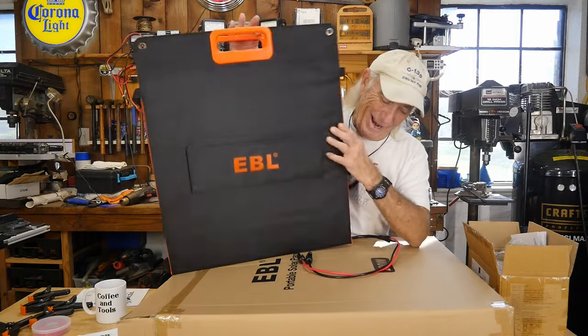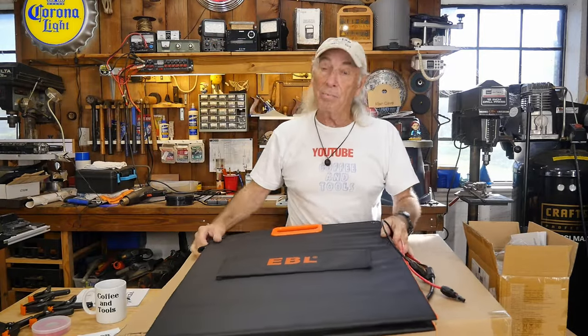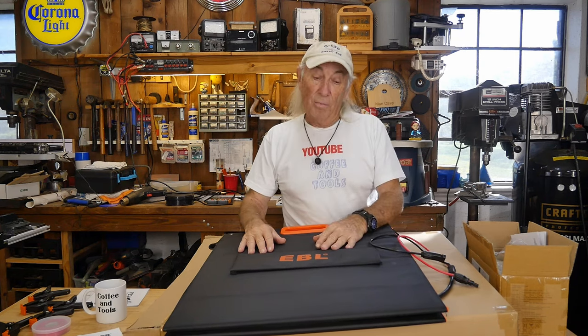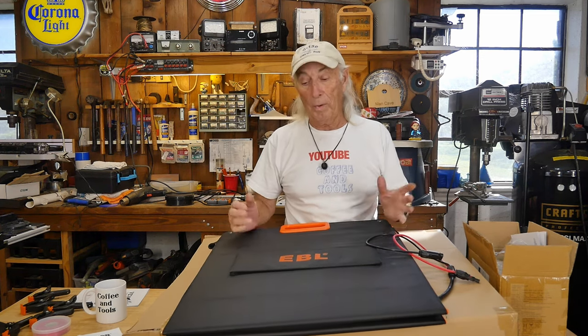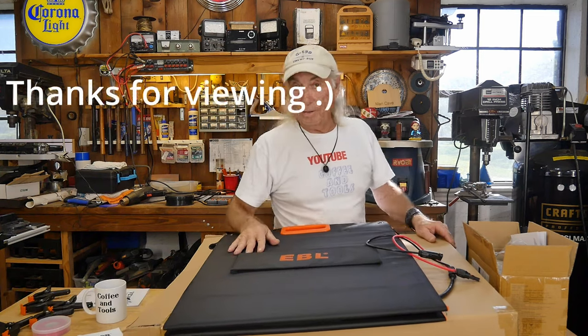18 pounds — so thank you so much for watching Coffee and Tools. Please like, share, subscribe, and ring the notification bell. We've got a lot of stuff to cover the next few weeks. This was great and I was pretty impressed with what we were able to accomplish today with it. Meantime, I'm out of here — over and out.